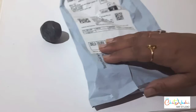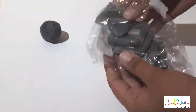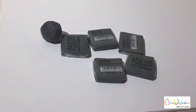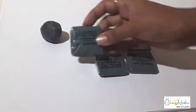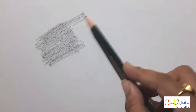I had ordered my kneaded eraser online, and this is a pack of 6. It is from the Brusto brand, and it cost me Rs. 216 for the pack — so each one is Rs. 36, which is quite reasonable. It comes in this kind of packing. I will show you how to use it. This one is already used, so let's start with the demo.